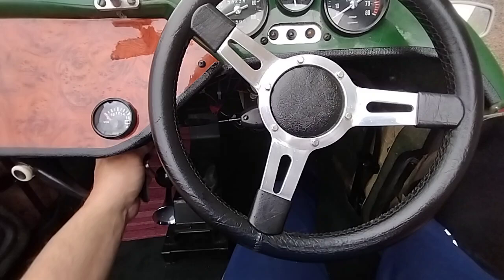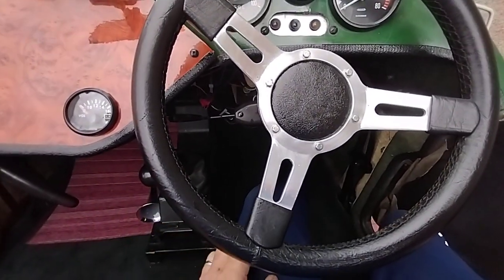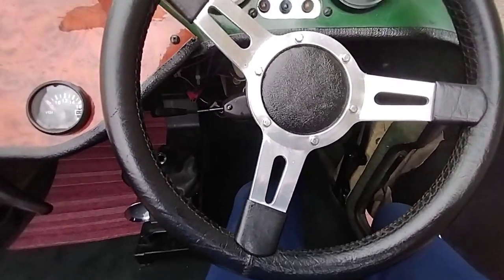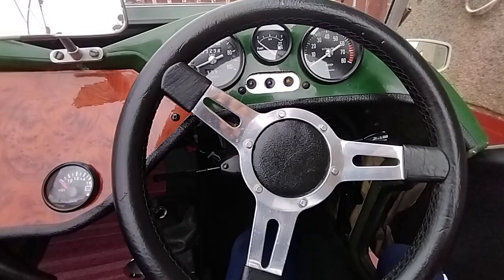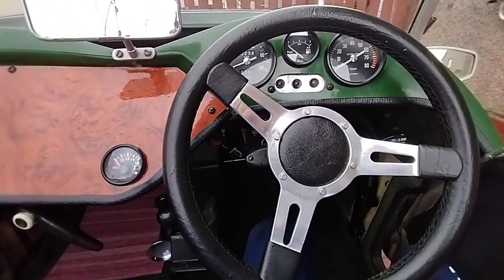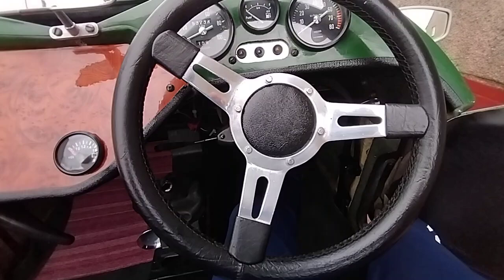Tappet — I don't know if it's a tappet or not, that's something we're going to investigate. I've set the valve clearances a few times and checked it umpteen times, but it seems to be right. But it's definitely at valve speed. So I'm going to take the head off and have a wee look, see if it's something in the head. It's on the right hand side — left hand side is fine.